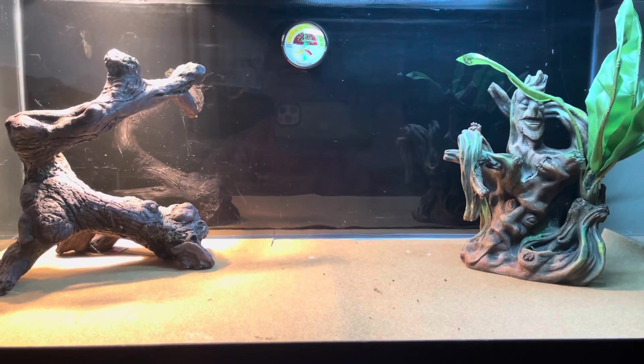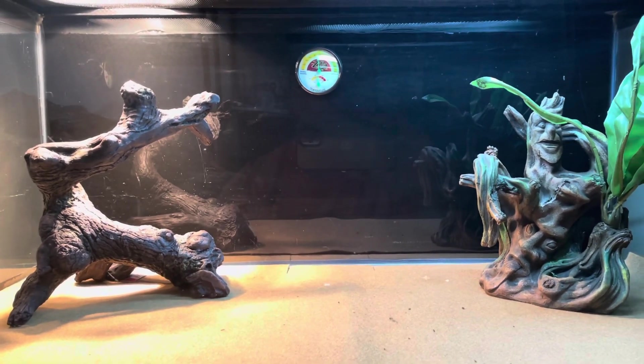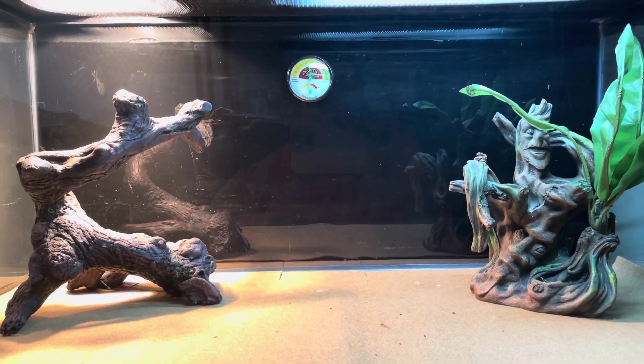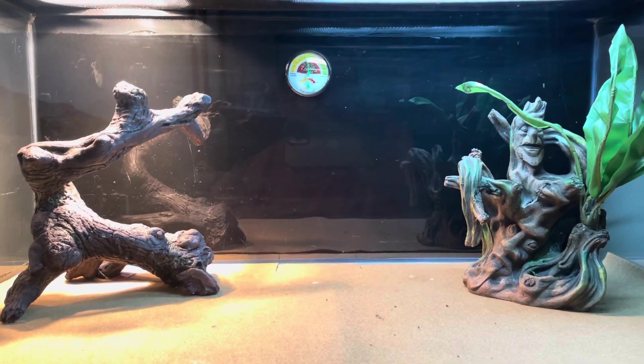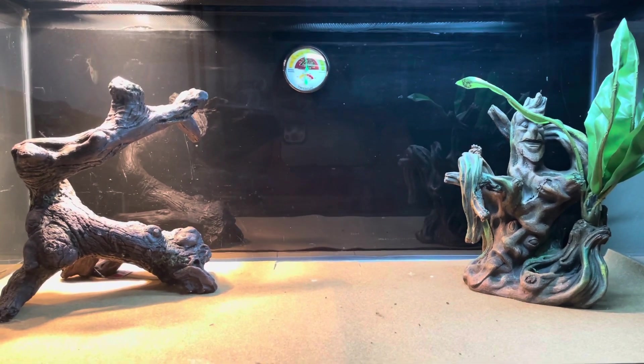If you're basically not going to take care of bearded dragons, don't buy one. Bearded dragons can last for a good number of years, so if you're not willing to put in the work, don't get one. I've heard stories of people using regular house bulbs inside the tank as heat bulbs — that's never going to work.